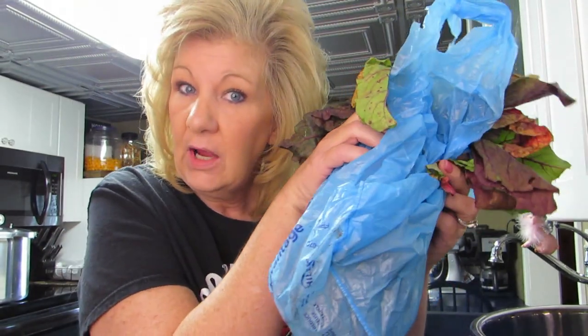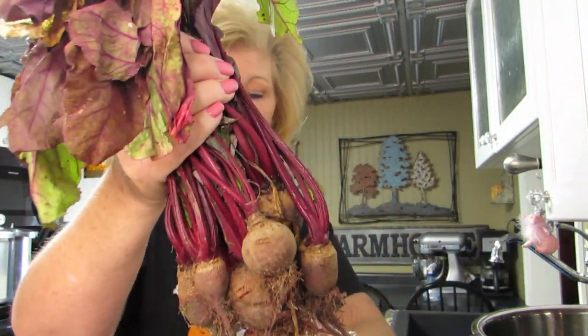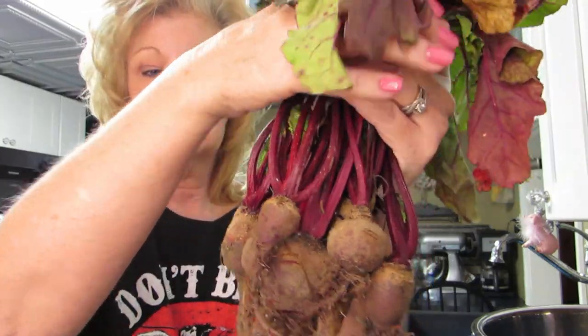Let me show you why. In this bag - this magic bag - I have the only beets that grew in my garden. Let me rephrase that: the only beets that Bigfoot didn't get to. Bigfoot ate the rest of them. This is all that I have. They're dirty beets, and they're wilty because I picked them yesterday. I stuck them in the refrigerator because I didn't have time, but I wanted to pick them before it snowed. It didn't snow, but it was frosty out.